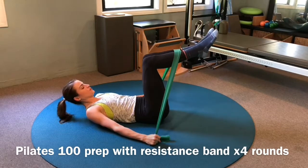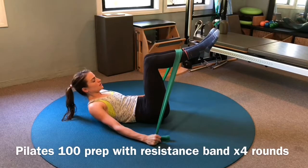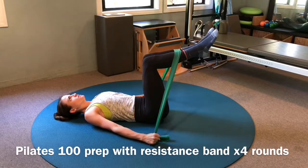Then maintain your shins in a parallel position while you lift and lower the torso only. Each time you lift, curl your head, neck, and shoulders, keeping your gaze towards your belly button in your lifted position.